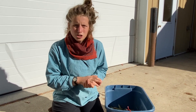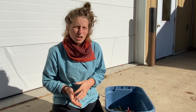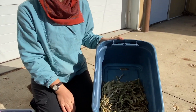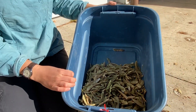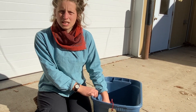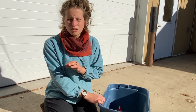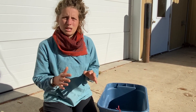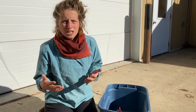We're going to thresh these pods by using our feet and then winnow using a fan. First, pour a whole bunch of your pods into a tub. It's important to make sure that you have enough plant material in your container so that there's more than one or two layers of pods at the bottom, because we'll be stepping on the seeds — we want enough plant material to distribute that weight and not damage the seeds when we step.